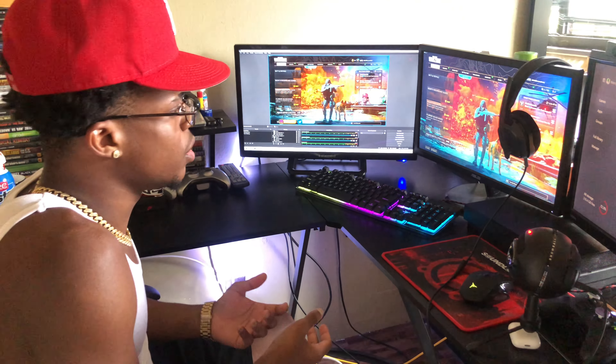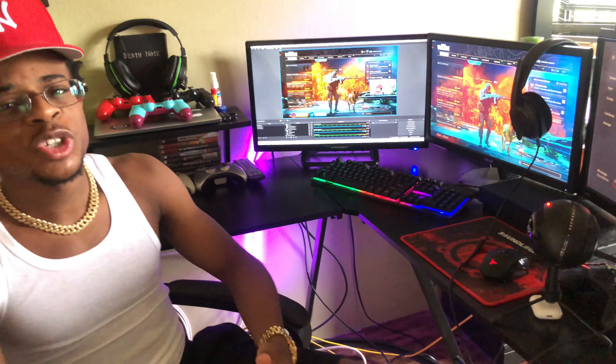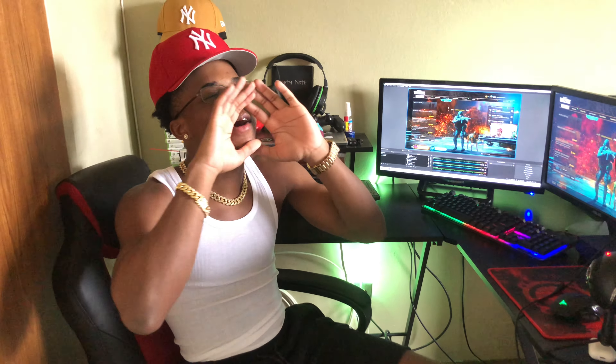That's pretty much it for this video. I do have my Holigado setup connected to the computer as well but y'all already saw that in my unboxing video. If y'all enjoyed the video, make sure you leave a like, subscribe, and hit the bell to get notified every time I upload a video or go live. But with that being said, I'm out.